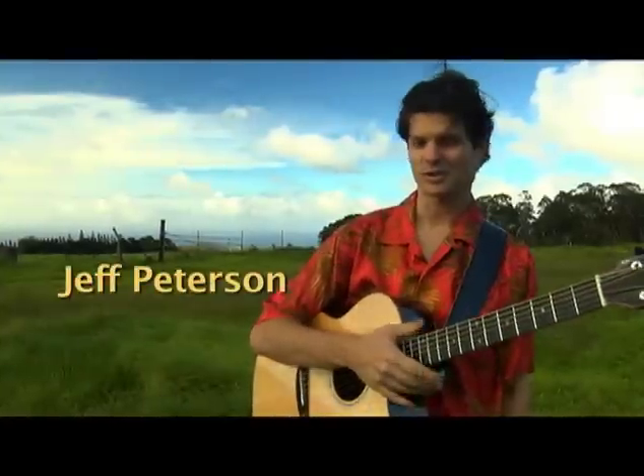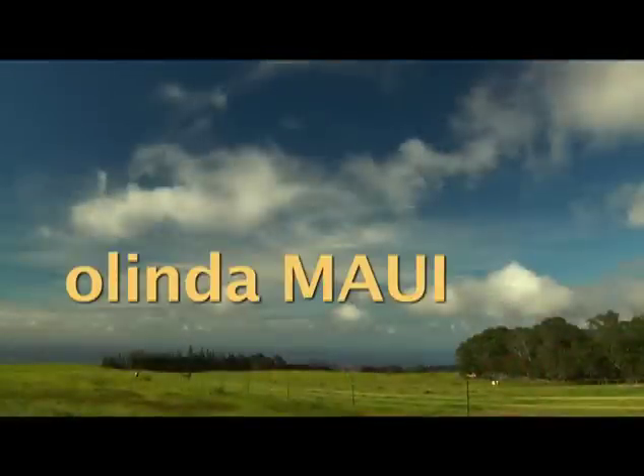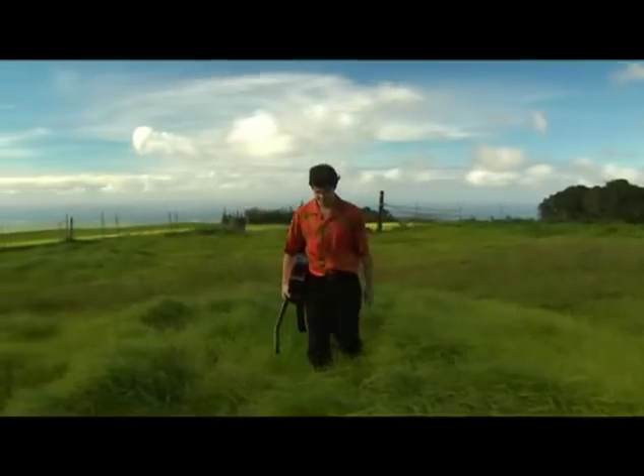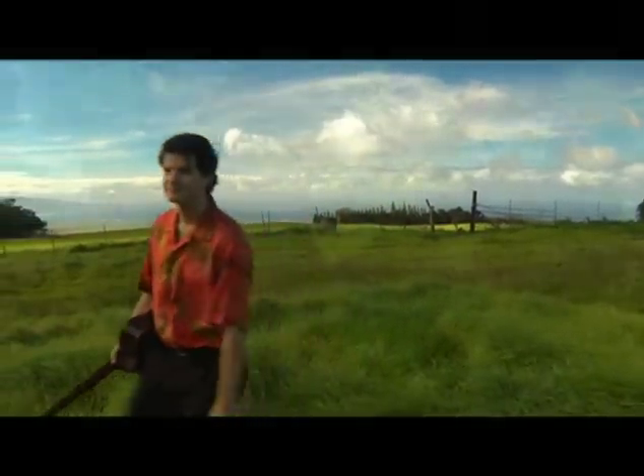Aloha, my name is Jeff Peterson. Welcome to beautiful Olinda, Maui. This is my backyard. I'd like to invite you to my home to share with you the tradition of Hawaiian slack key guitar.